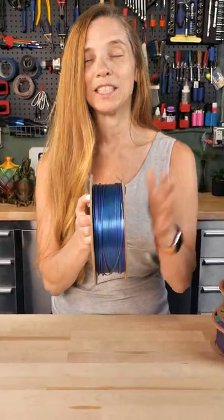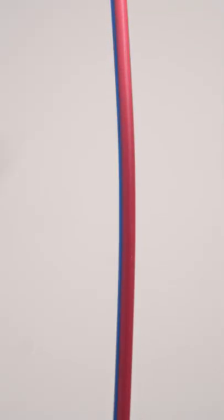I fast-forwarded in time because I've already been using this. This is the tri extrusion. It is a single strand of filament that is one-third red, one-third green, and one-third blue. It's a really neat filament.